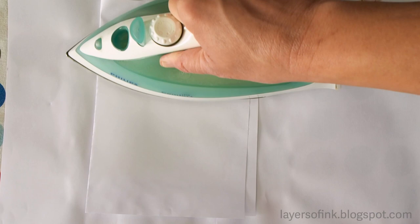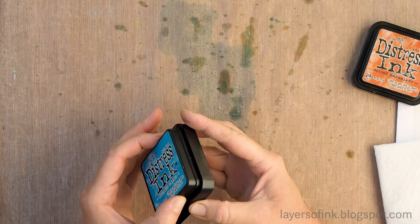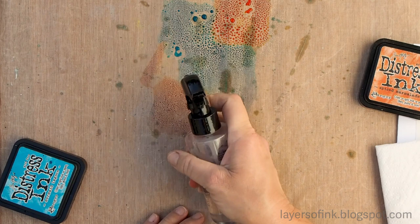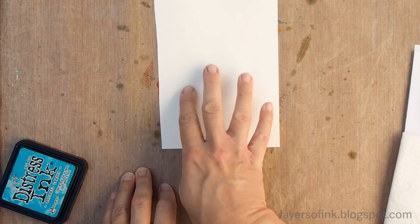Now bring out your nonstick craft sheet and the distress inks, and just smear them on the craft sheet. I'm using mermaid lagoon and spiced marmalade. Mist the ink with water. Then take the two pieces of paper that had the wax paper in between, remove the wax paper, and you'll see that you get a different pattern depending on which of the papers you use.